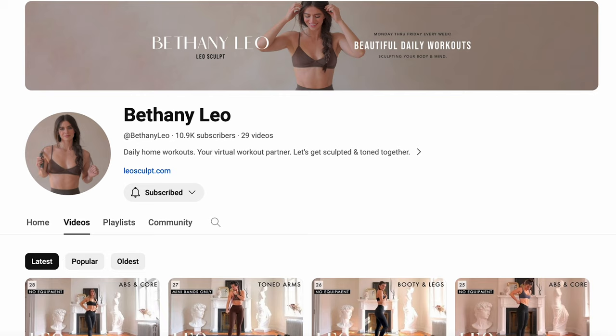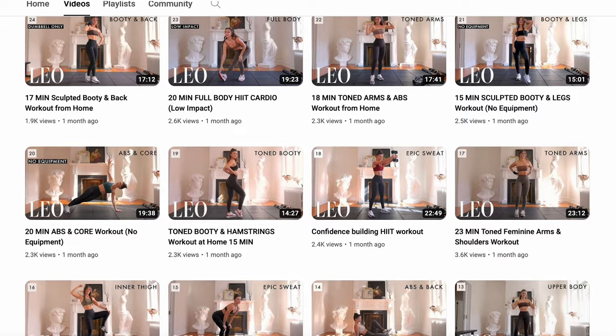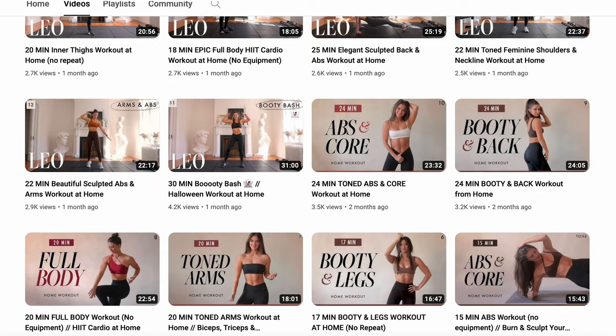There are five exercises I want to show you using my lovely helper Bethany. Go follow Bethany Leo on YouTube and see all the incredible workout videos that her and I have put together at no cost at all. And if you want an actual six week home program that includes everything for full body transformation, get our Leo Sculpt program at leosculpt.com.